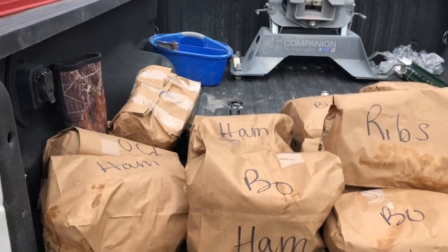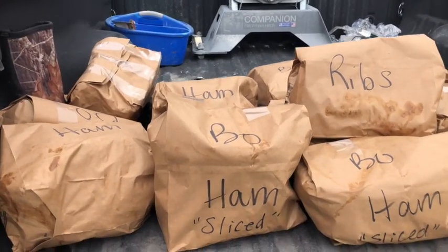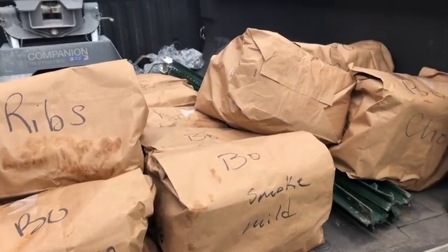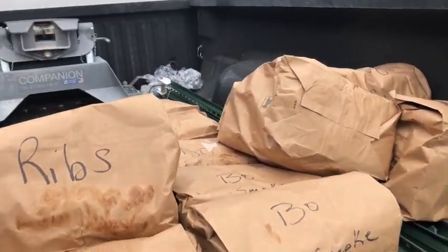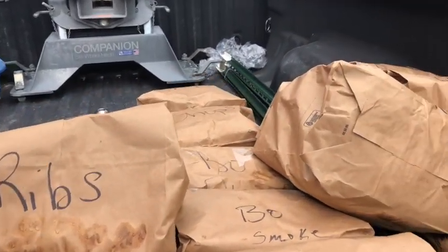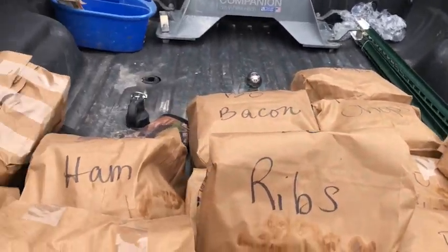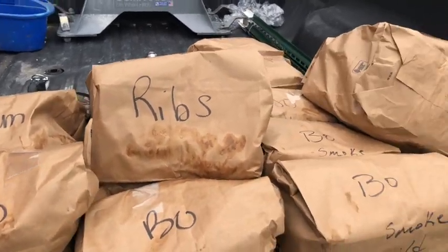So this is what we ended up with: hams, sliced hams, smoked sausage, three-quarter inch cut pork chops, ribs, bacon — quite a bit of meat. I'll show you what it looks like as we get it in the freezer.